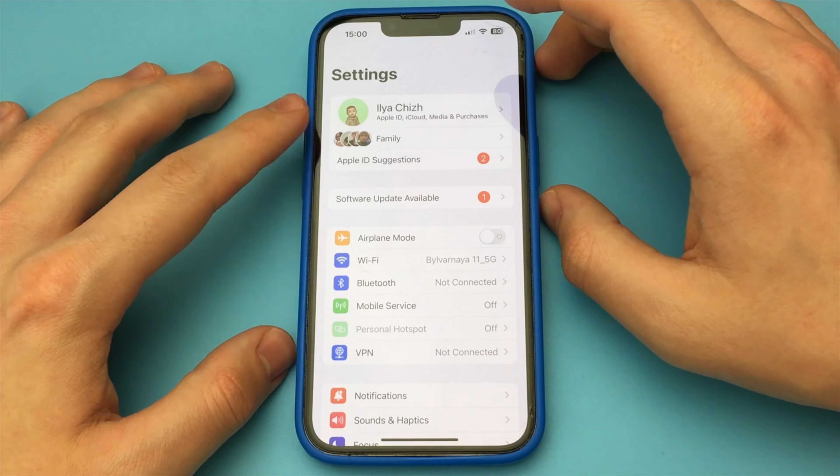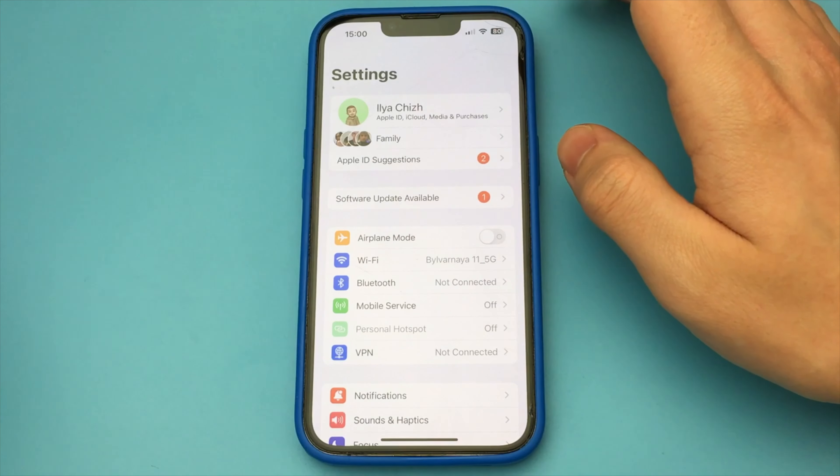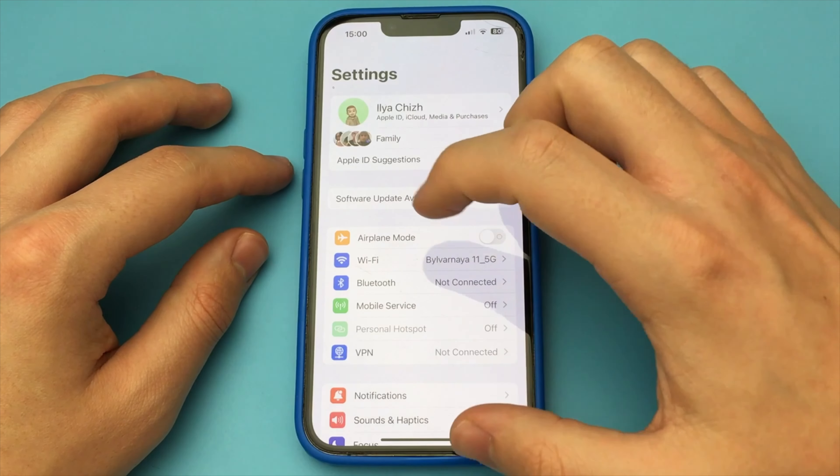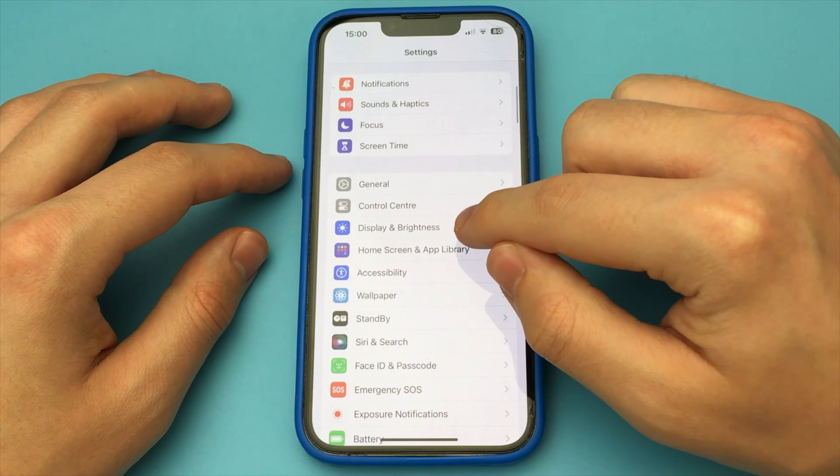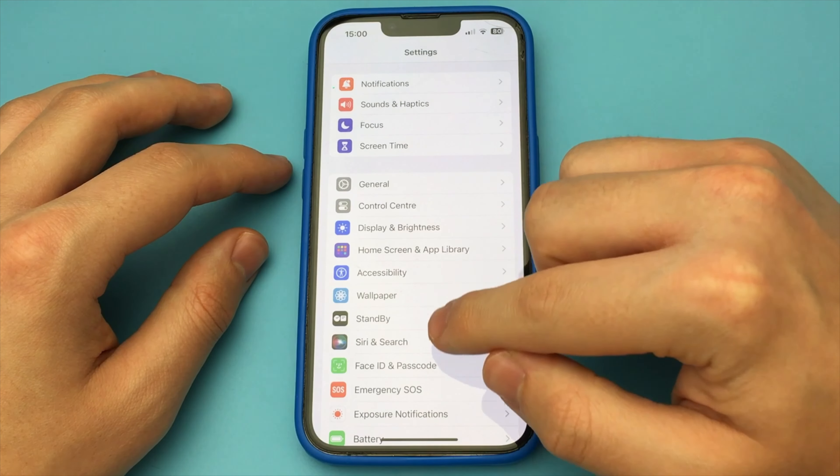In this video, I want to show and tell you how you can view the health of your battery on your iPhone — the percentage of wear and tear, and in general what condition it is in. Do you need to go to the service or not?